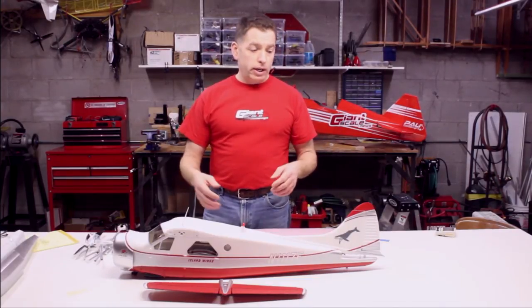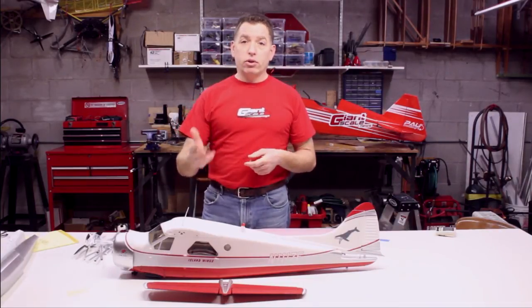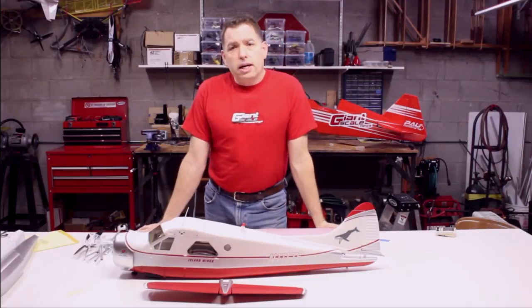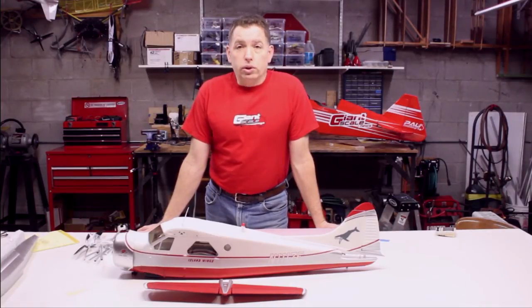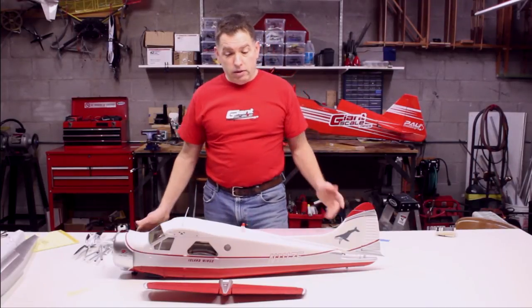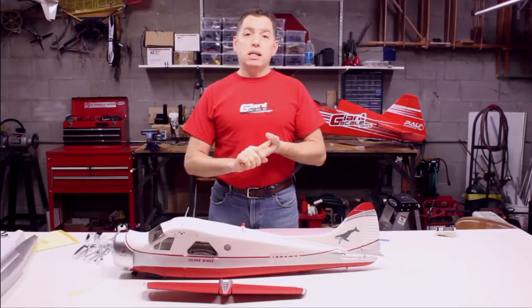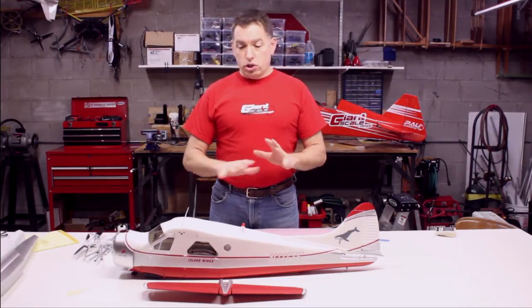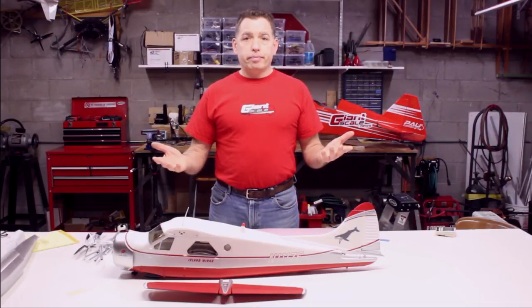The next video will show the airplane fully assembled. We'll talk about any gotchas discovered during assembly, show what it looks like, weigh it, and demonstrate how to put the battery in. Then a third video will be the flying. We're in the middle of winter — today is February 7th and it's cold outside. If we get some snow in the next week, I'll fly it on the floats off the snow at the park; otherwise we'll have to wait until the snow clears, then fly it on wheels off the grass. Thank you for watching. If you have any questions, join us at FoamyWorld.com — that's F-O-A-M-I-E-world.com. We'll have lots of photos showing closeups of all the details, and you can join the discussion and share your experiences if you're already flying one of these.